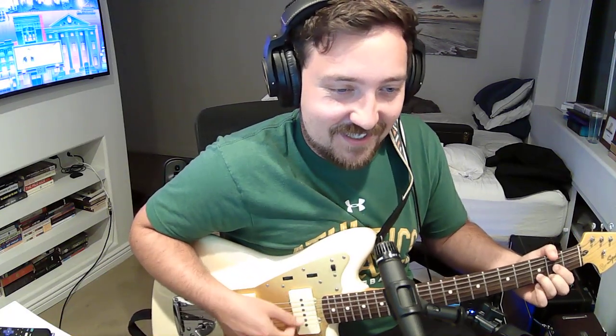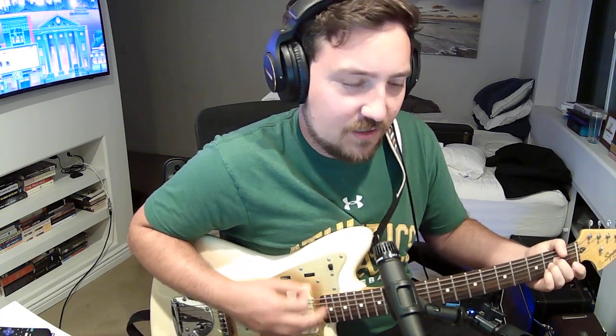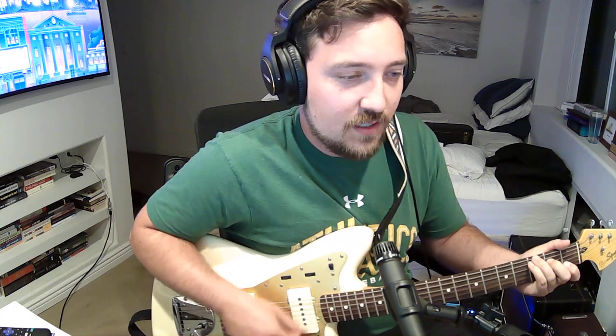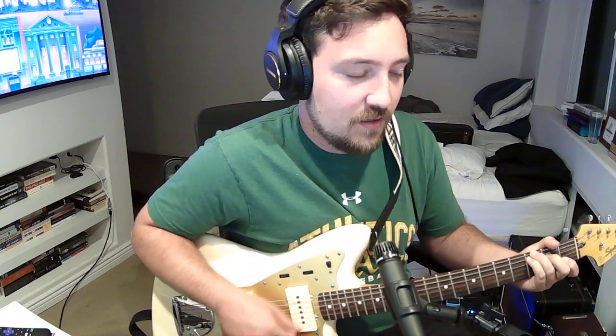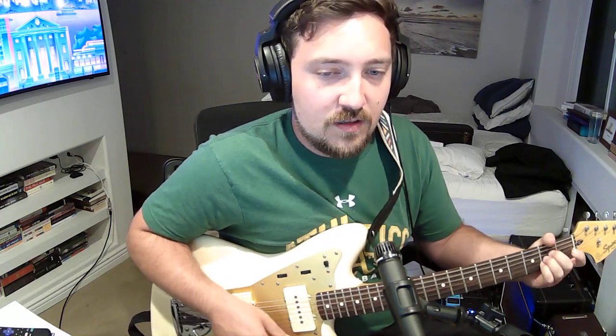Oh God, I'm not a singer. Something about they're always going to bring you down, maybe? Oh God, I'm not a singer. You're always bringing you down.